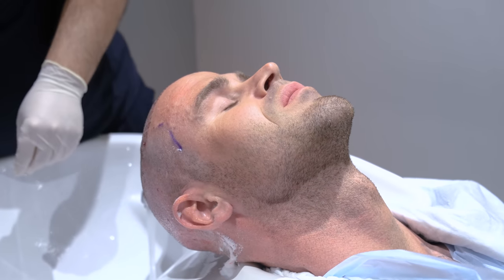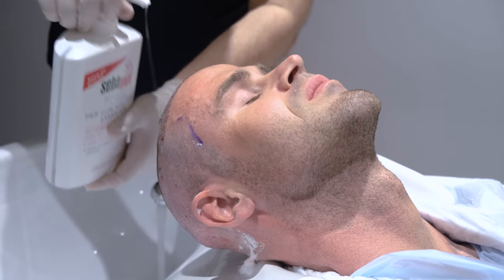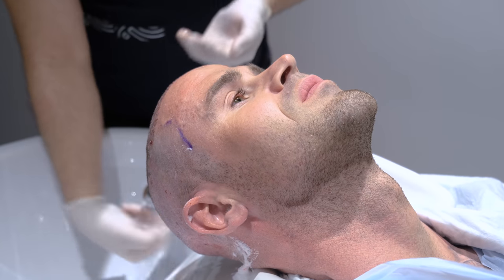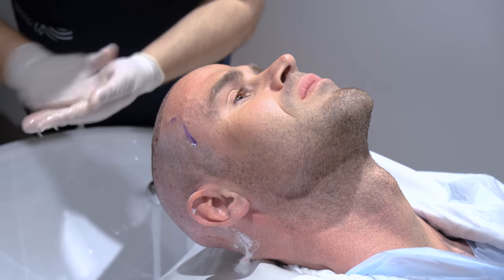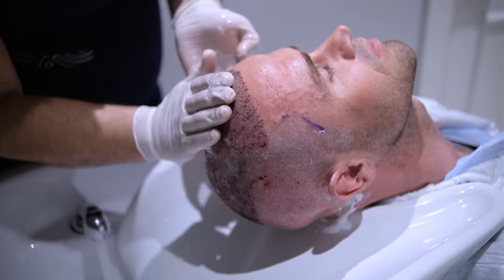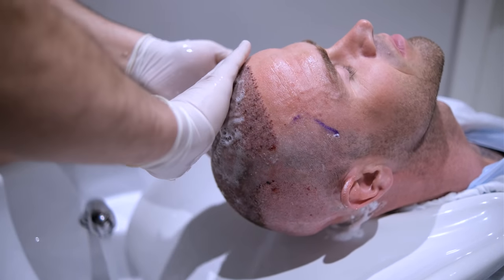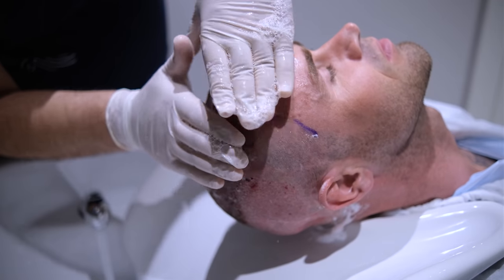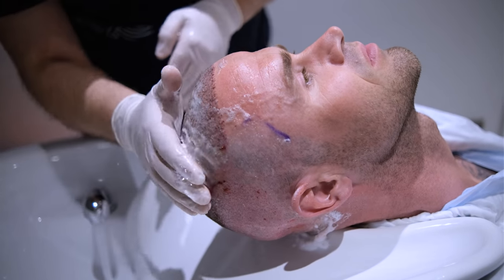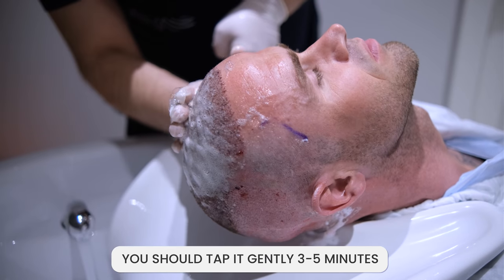After rinsing off the foam, pour some shampoo over the transplanted area. Grab some shampoo on your hands — the shampoo is in your first aid kit. Make it a little foamy, and again for the transplanted area, tap it until it becomes foamy. You should tap it gently for 3 to 5 minutes to make the scabs softer.